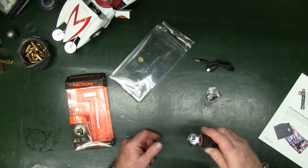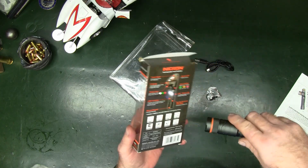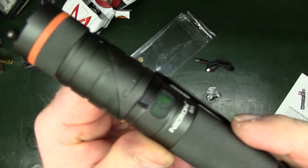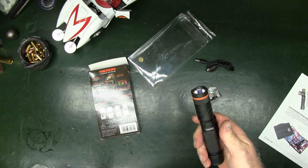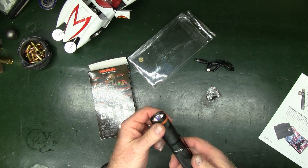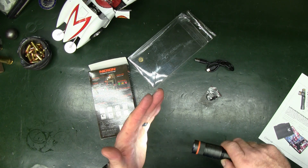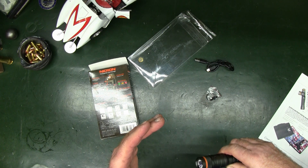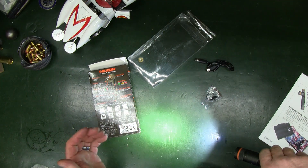Press and hold the side button to operate it. The pad gives you the condition of the battery. From off, the modes cycle through: firefly, low, medium, and high. High is rated at 1200 lumens. It's straightforward once you know the sequence.